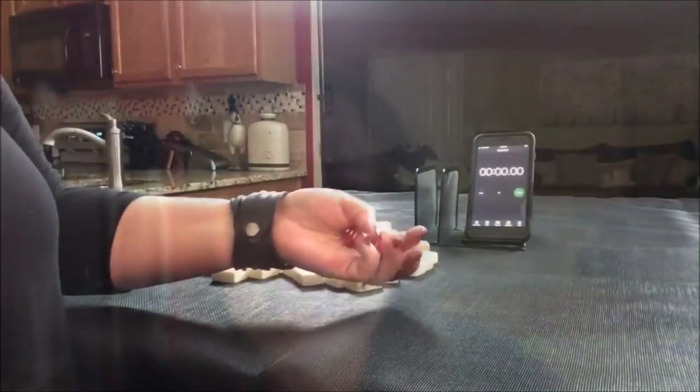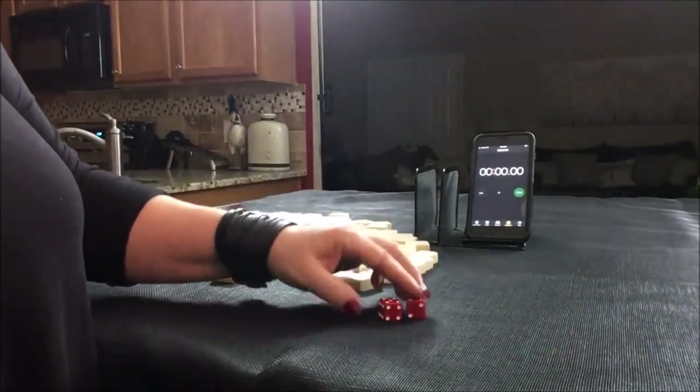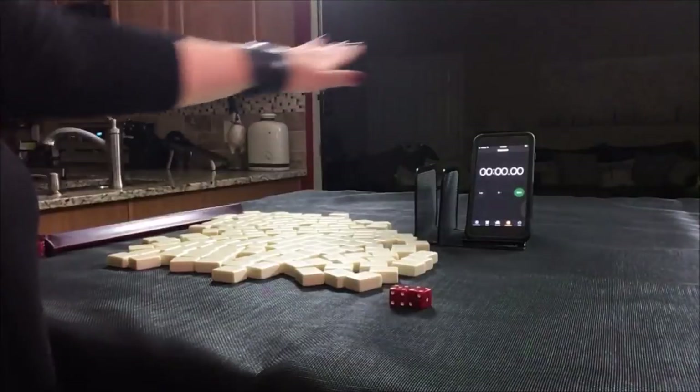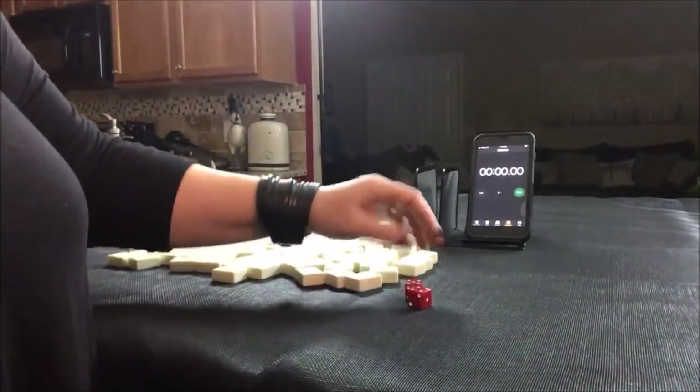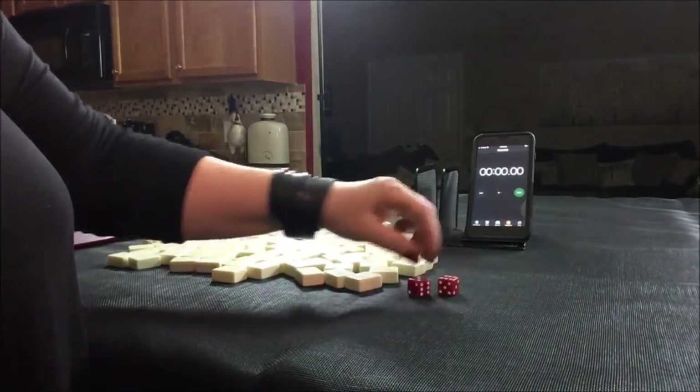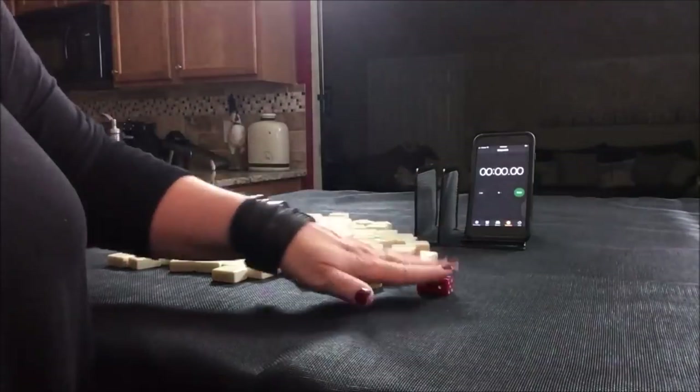I'm going to roll these dice to determine which seat we're in for the exercise. I rolled a 9. If you count around the table — 1, 2, 3, 4, 8, 9 — so we're going to be the dealer for this sprint.